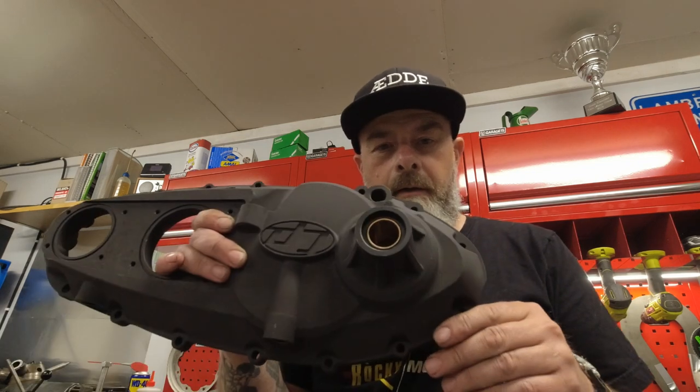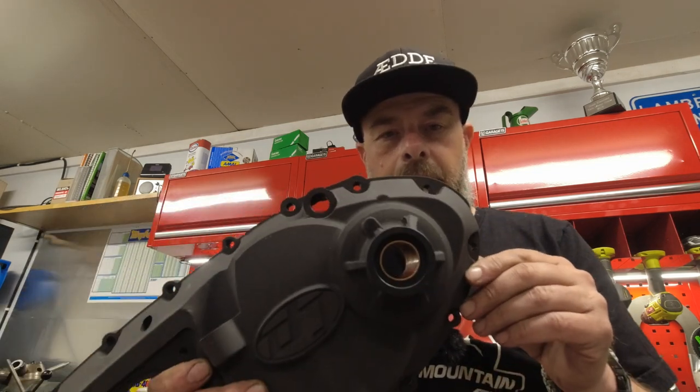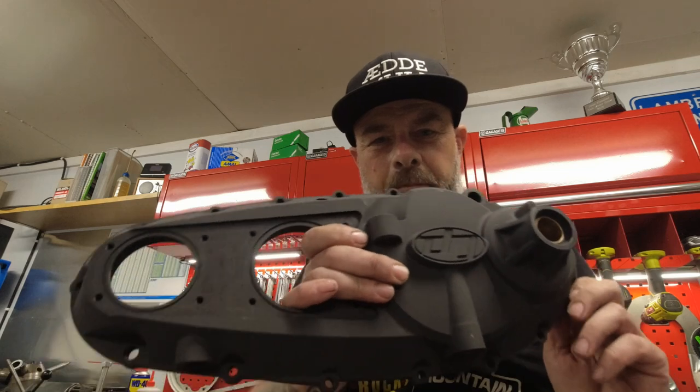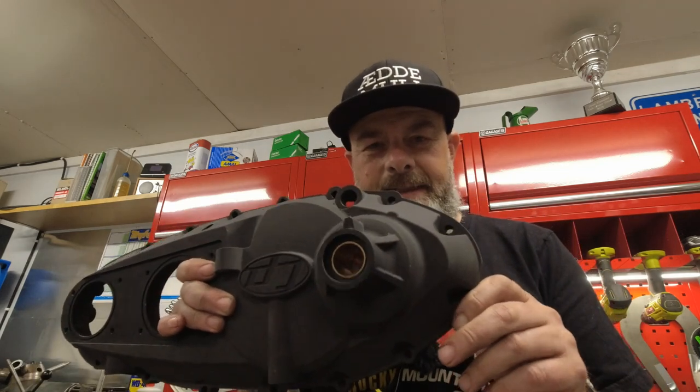Hello my lovelies, Robbie here from Kickbike Garage. In this video we are going to put together a Kassa Performance side case. That might seem simple but there are some tips and tricks in this video if you plan on buying one of these beauties - I'll see you after the intro.